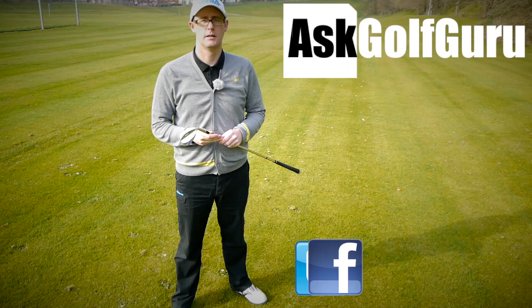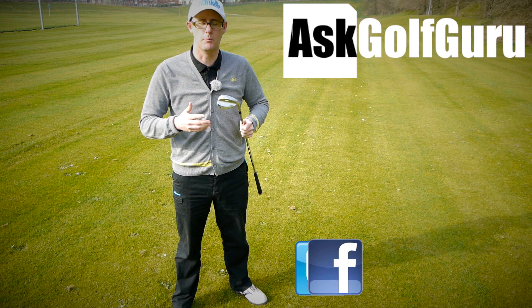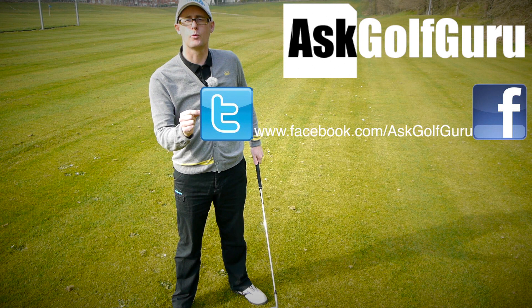If you like what's going on here, don't be afraid to subscribe to the channel and thumbs up the video, post comments — love to hear what you guys have to say. Let's keep it social; the more we talk, the more we share, the easier this game will get for everybody. You can find me on Facebook and Twitter — just follow the links in the description. Come and join the show, get active, get involved, get playing some better golf. Thanks for watching.